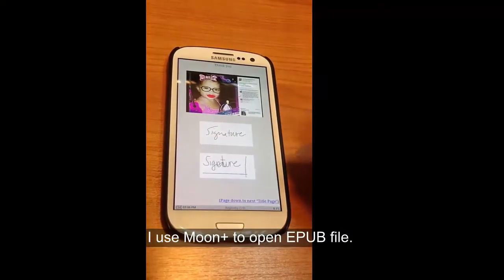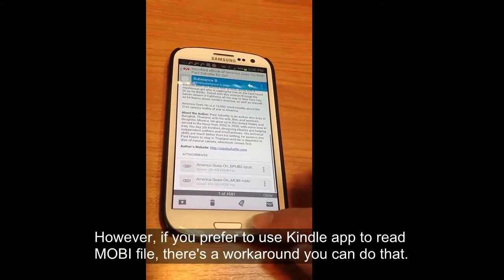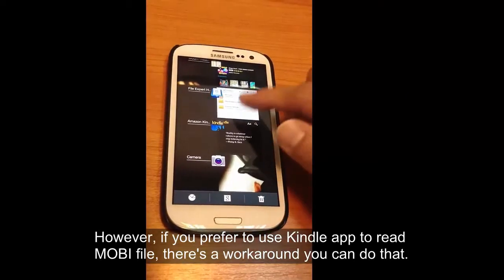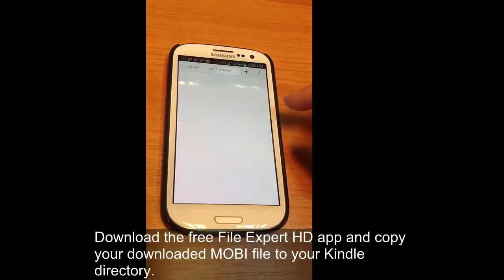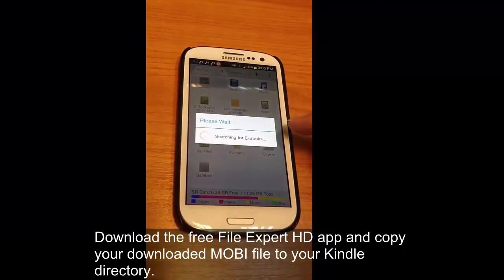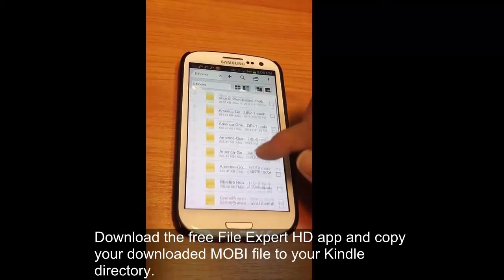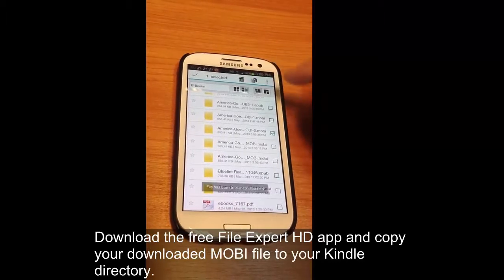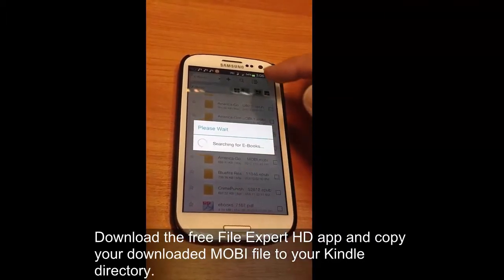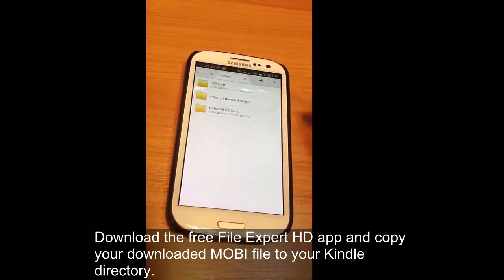You can open EPUB and Mobi just fine using the Android operating system on smartphones. If you want to try opening the Kindle app, it's a little trickier. You have to use an app called File Expert HD. What that does is basically you need to download the Mobi file and then copy it into your Kindle directory. This is something we recommend just for advanced users, but it allows you to sideload the Mobi ebook into your Kindle library.